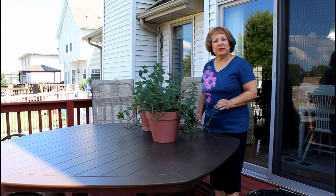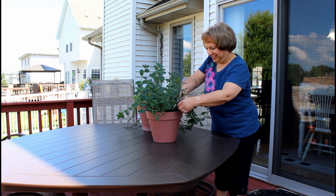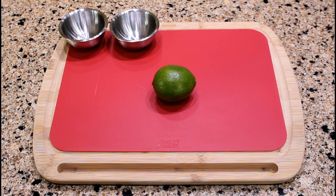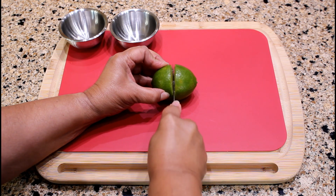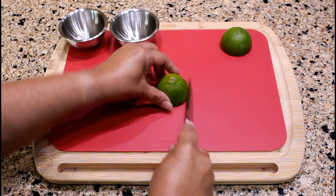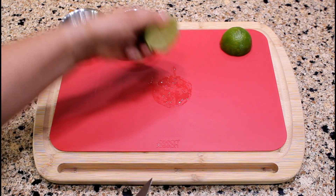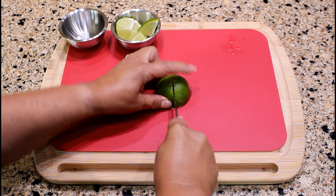I will need approximately 24 mint leaves for the mojitos. Before we start preparing the mojitos, I am going to cut a lime in half. Each half will be used for one mojito. Cut each half into quarters. Place in a bowl and continue this process for the other half.